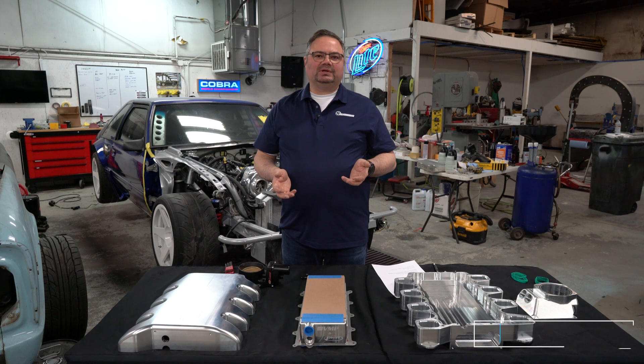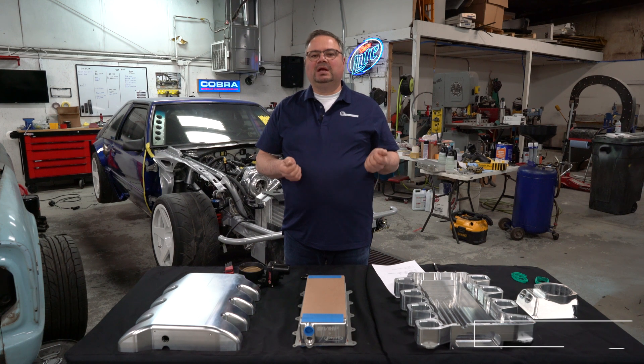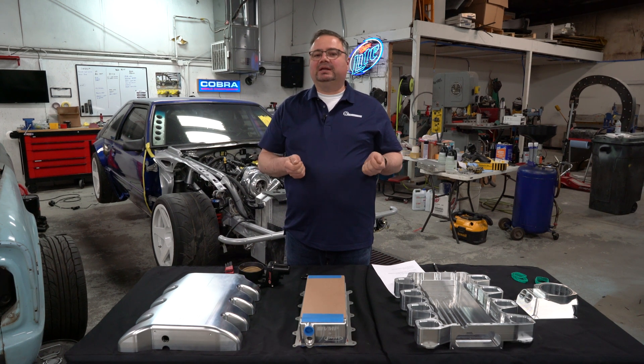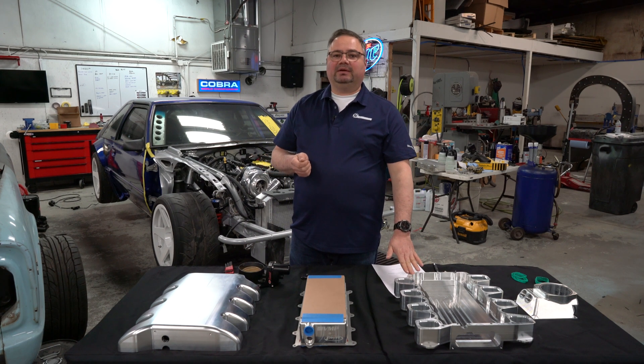I'm Bob from CWI Performance. I'm here to talk about our new billet intake manifold that I designed for the 7.3 Godzilla motor. As we're doing continued engine development on the 7.3, we saw a need for an application for an internally intercooled intake manifold.